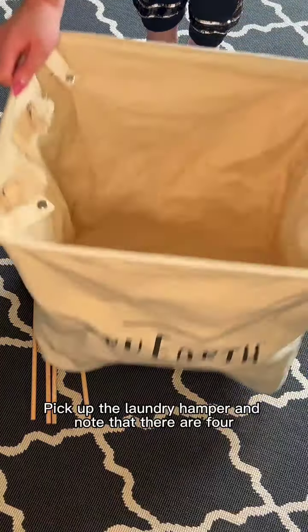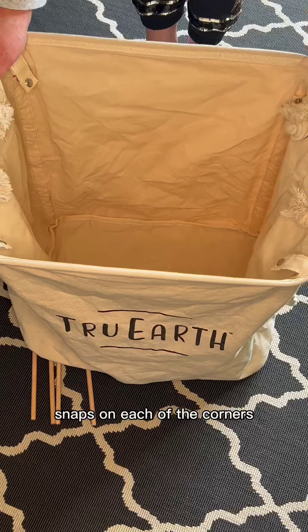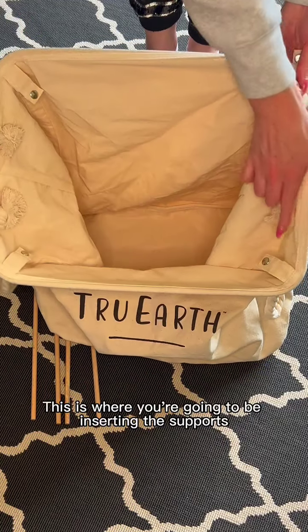Pick up the laundry hamper and note that there are four snaps on each of the corners. This is where you're going to be inserting the supports.